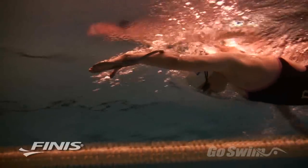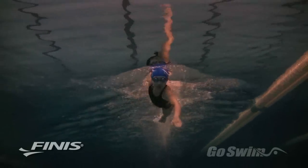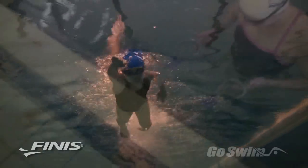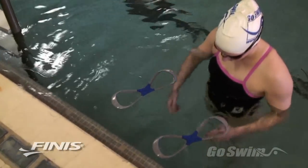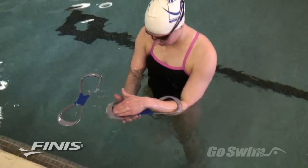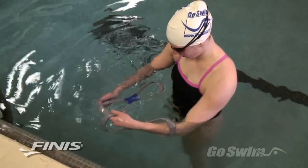Every swimmer can benefit from practicing this skill, but the greatest gains will be felt by beginners and those with a long-standing habit of dropping the elbow. To properly put on the Forearm Fulcrum, slide your hand through the loops making sure the blue Forearm Fulcrum logo is pressed against the inside of your wrist.